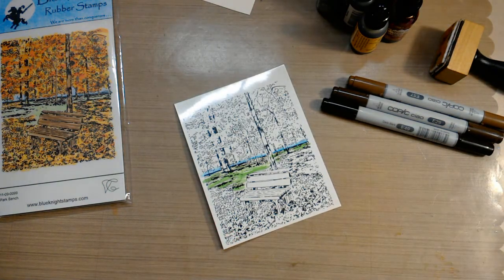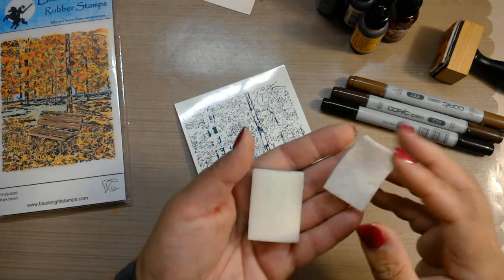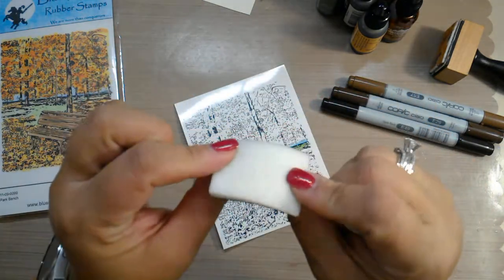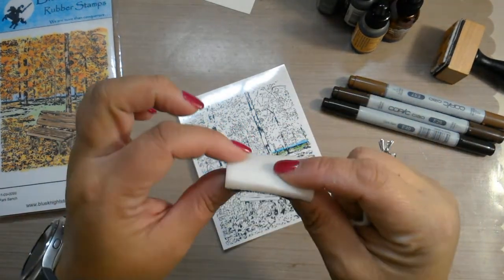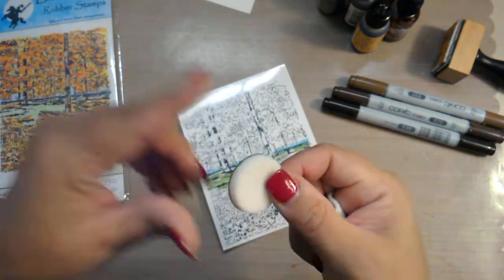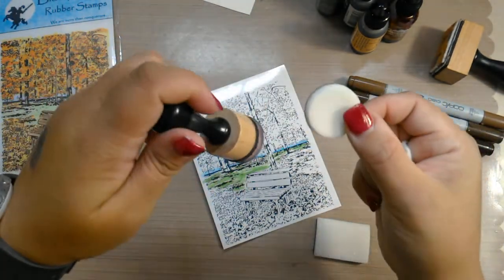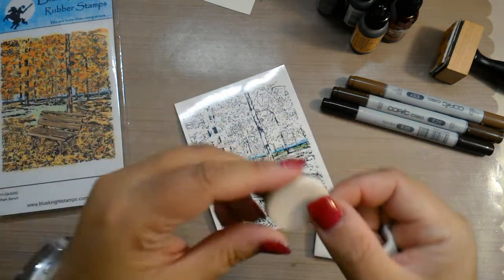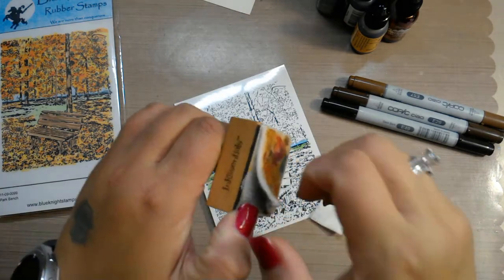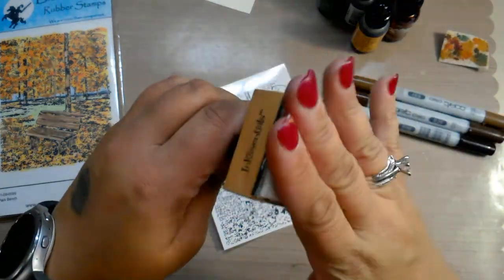Okay, here comes the fun part. I'm going to take the Tim Holtz ink blending tool — I'm using the square one. There are two kinds of applicators: the felt applicator, which is a thin piece of felt, and the sponge applicator. The sponge applicator is what you use when blending distress inks. Most people have gone to the new circle applicators for blending backgrounds. But we're not going to use the foam — we want to use the felt. You just put that felt on your applicator tool with a little piece of velcro.